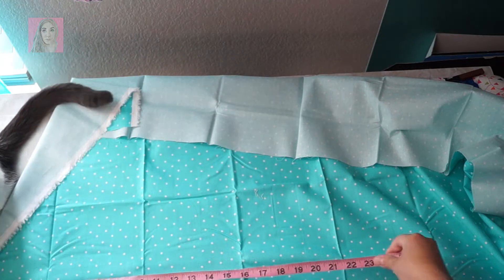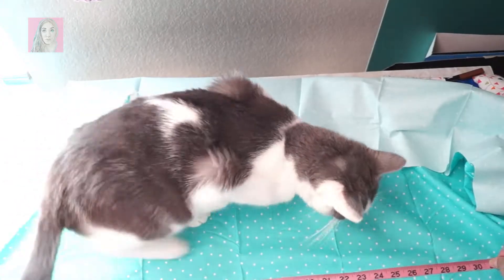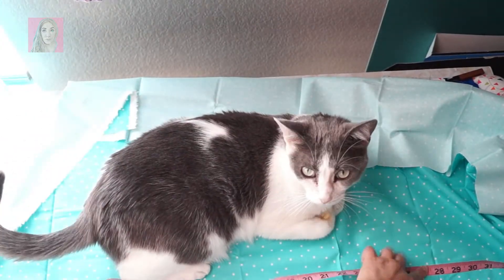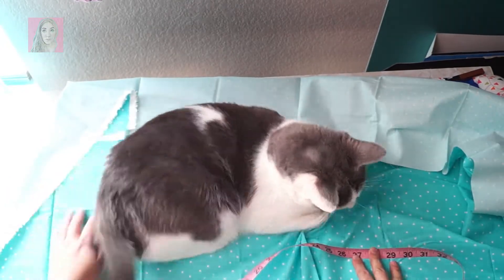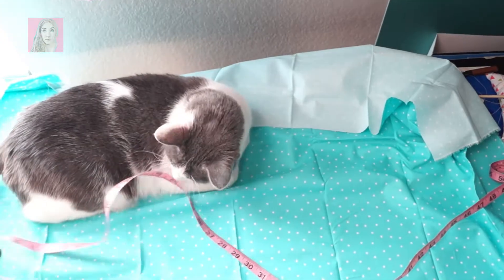This is gonna be a very, very basic pillowcase. I'm sorry about the cat getting in the scene all the time and the fact that you really can't see what I'm doing — basically I'm just trying to figure out how long I want it.